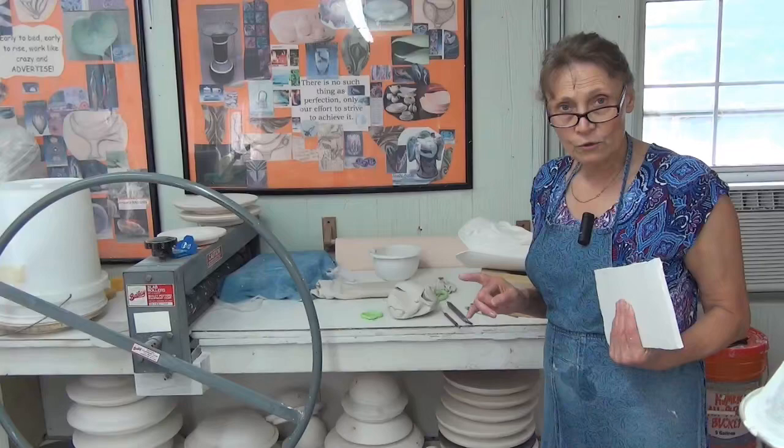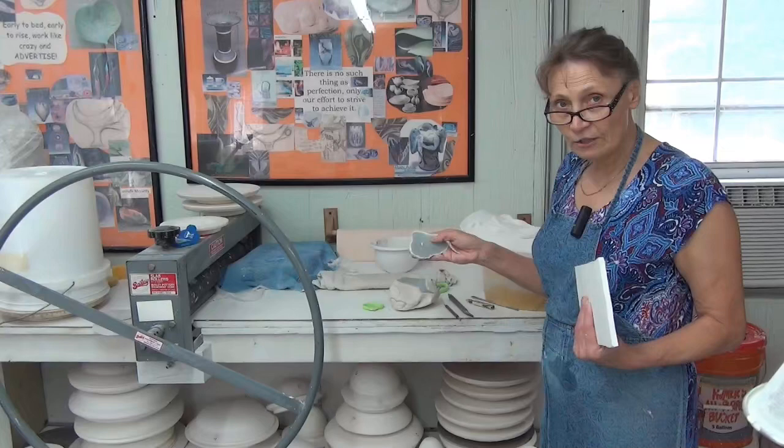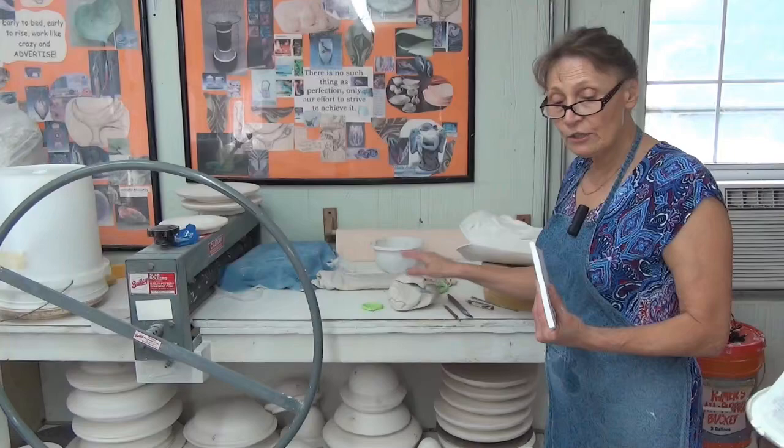The tip that I want to give you today is how to store your paper clay, because if it sits for a few days it's going to start looking like this, and very soon from now it's going to lose its power.